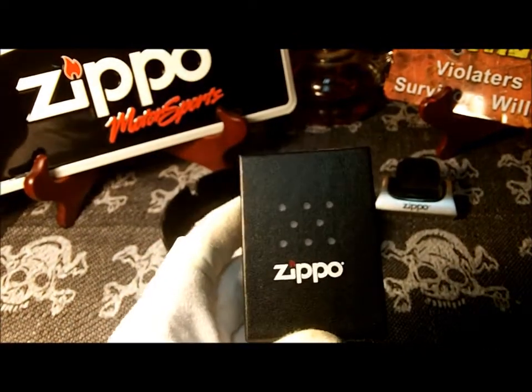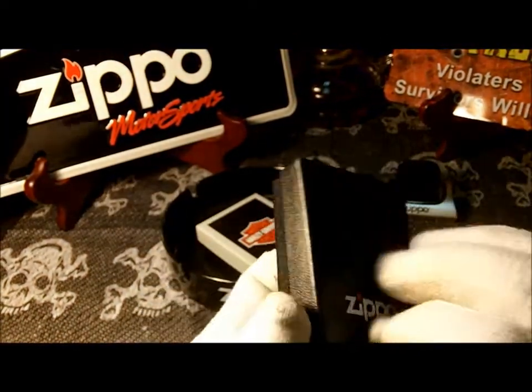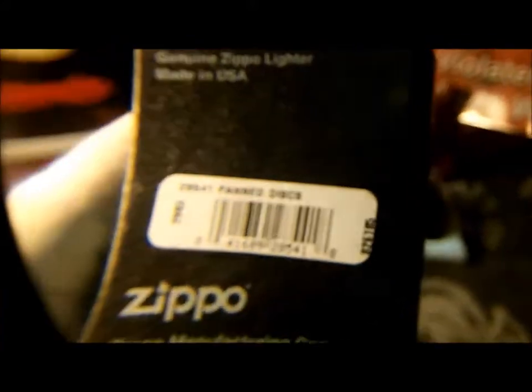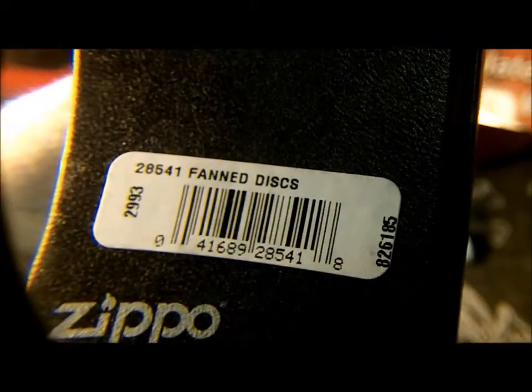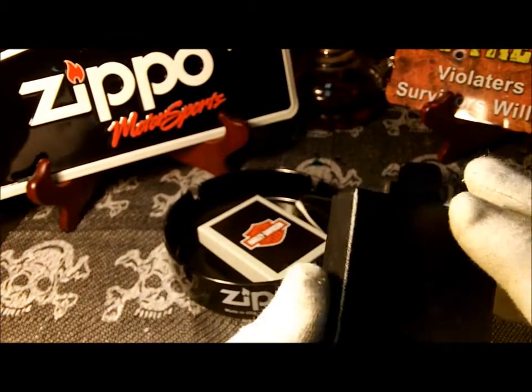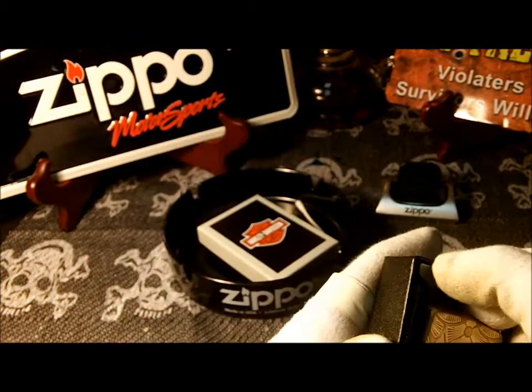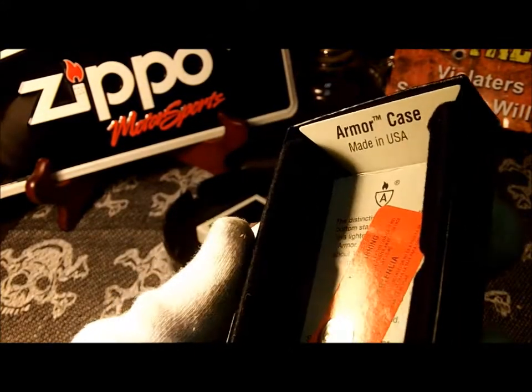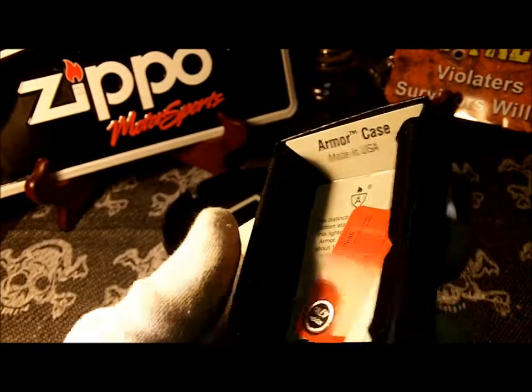It comes in the regular Zippo box and the back cover says Fanned Discs. It's a brass one and the inside is semi-collectible. It's an armor case, so it says armor on the insert.